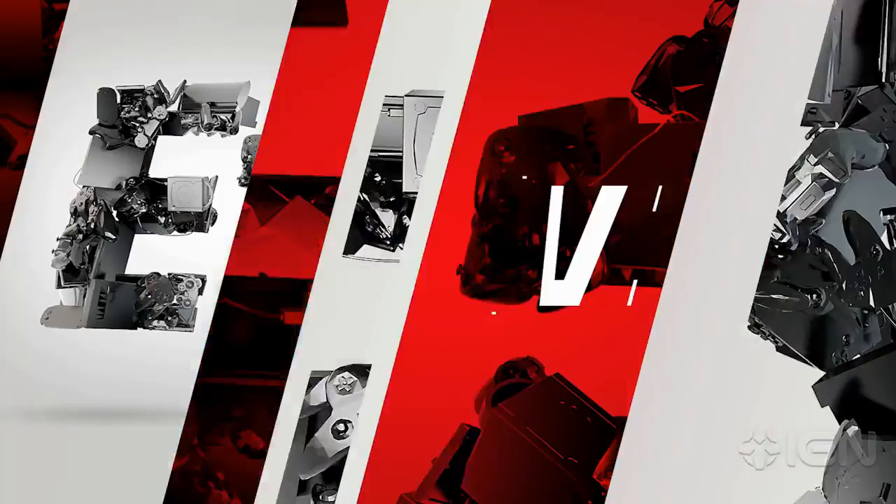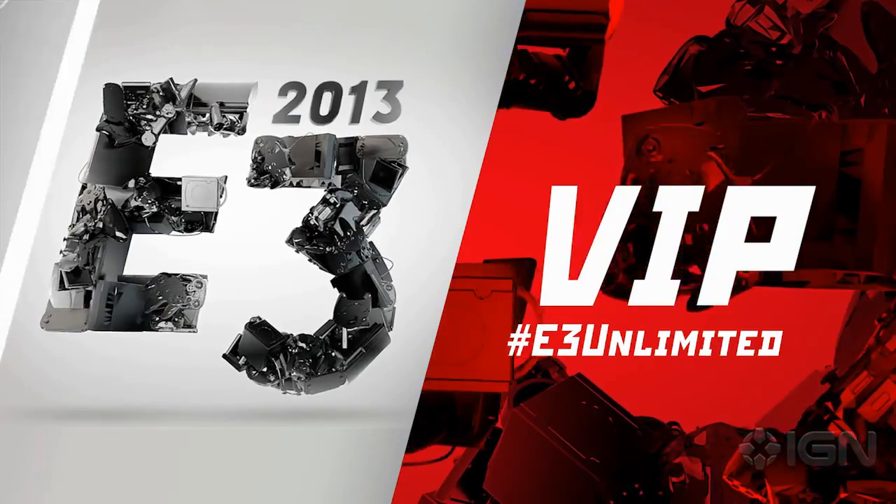E3 2013 VIP. What's going on IGN? Sean here once more with you. We just spotted something very, very cool and very unique on the E3 show floor.